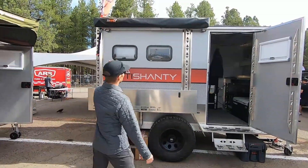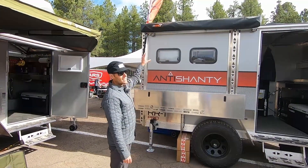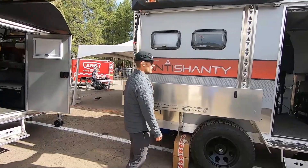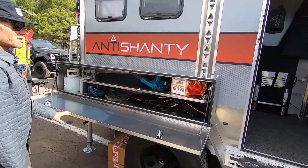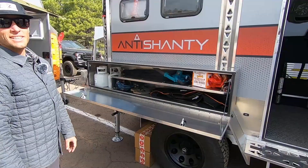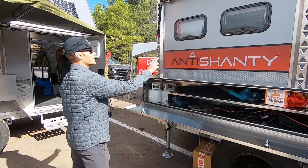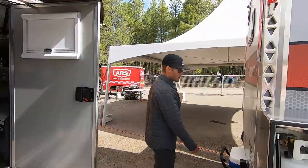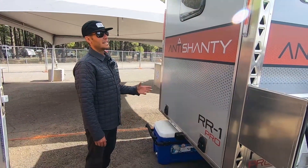Being the Pro model, it comes with the 23Zero awning and also has some Baja Design spots on the outside. It comes with kitchen boxes on this unit, which gives you a ton of space to prep and do some outdoor cooking. As we walk around the unit, you'll see it has a bunch of windows to keep the airflow going.